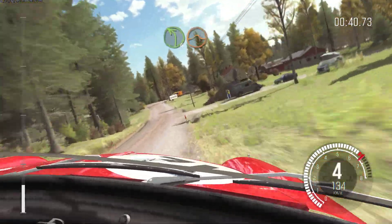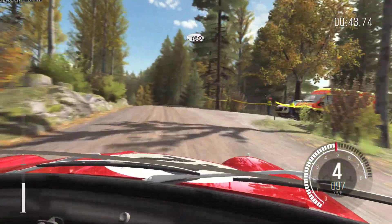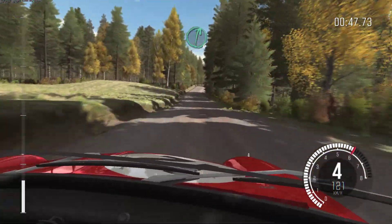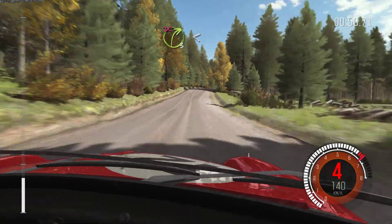Left 4 over crest, jump. And crest, 130. Right 6. And right 3 over crest, don't cut. Opens long.